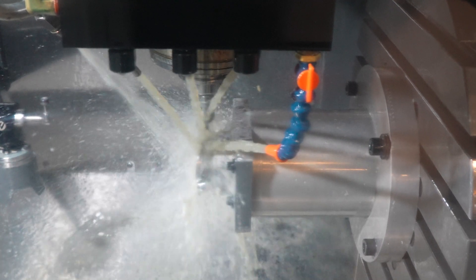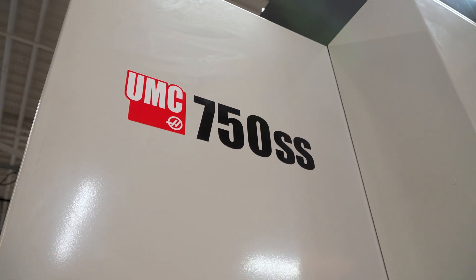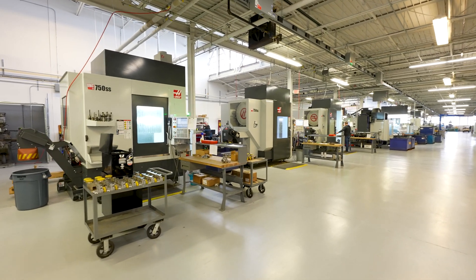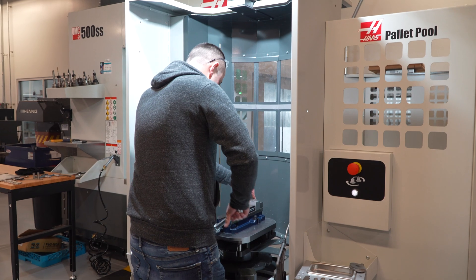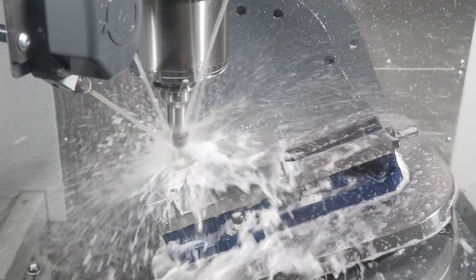We bought our first UMC 750 probably about four years ago. With that, it took us in a different direction. Here we are now — we have three UMC 750s, two UMC 500s, one with a 10-pallet changer, and then two UMC 1000s.